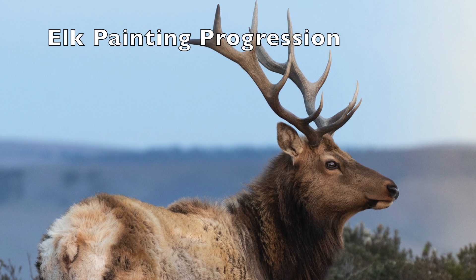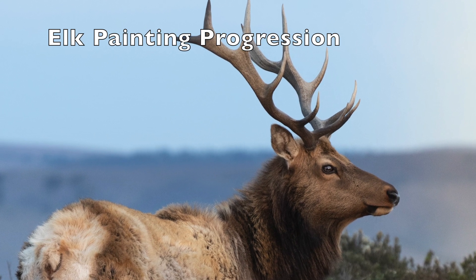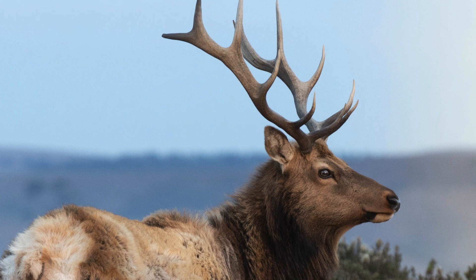Hey everyone! In this video, I'll be walking through an oil painting of an elk that I did on a piece of gessoed wood.